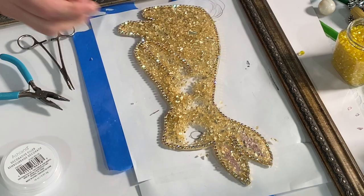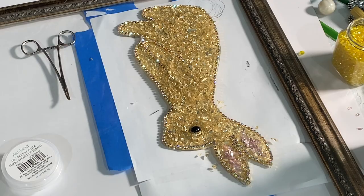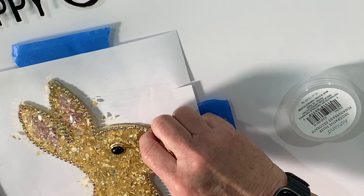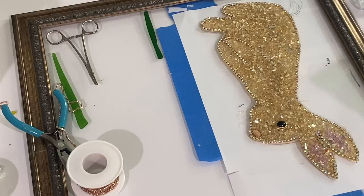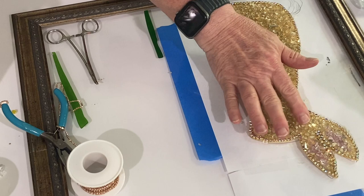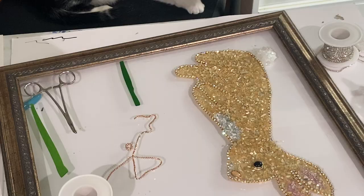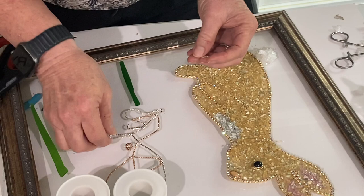I glued down the bunny's eye and filled in the rest of the face. Next I found another little piece of jewelry to use as the bunny's nose. I added a lighter chest area using the regular silver reflective Ashland Decorative Filler to give him a little extra color. Then I made some whiskers using 2mm crystal clear rhinestone chains with the silver background — three little whiskers.